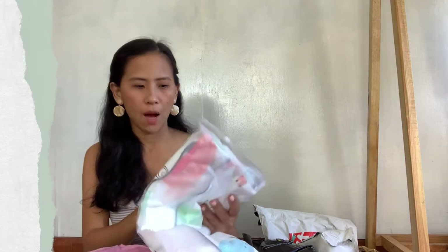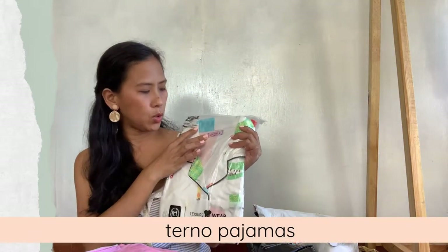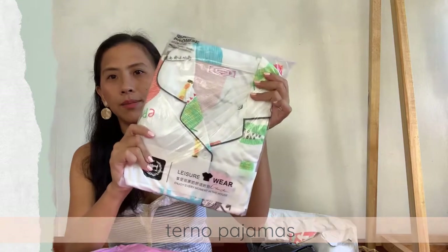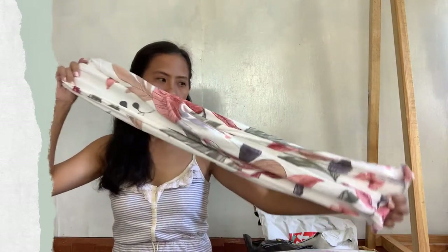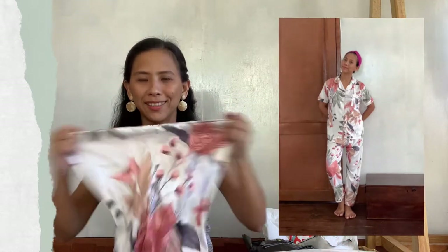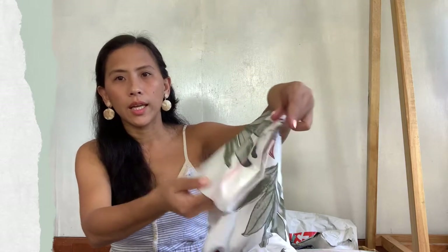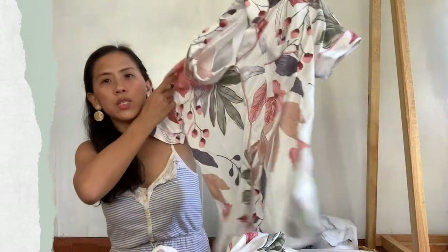I purchased two from this shop and ito yung packaging niya. I ordered medium and medium naman yung nakalagay. We will have a try-on later. Ito yung tela — yung pinili ko is yung typical na design na pajama, may botones, meron dito yung bulsa, and it's long. Very affordable — cheaper than those in the mall.